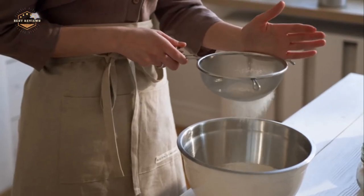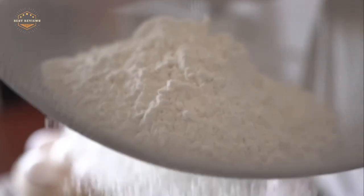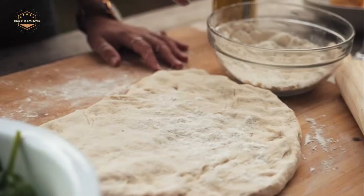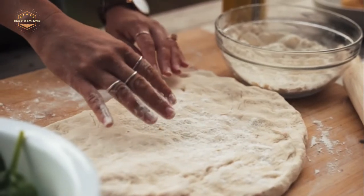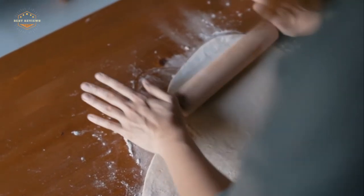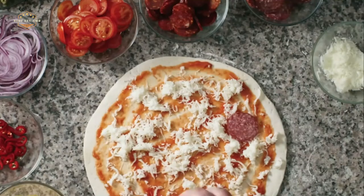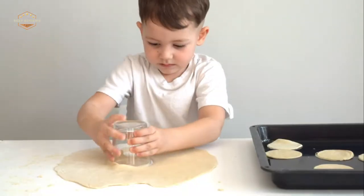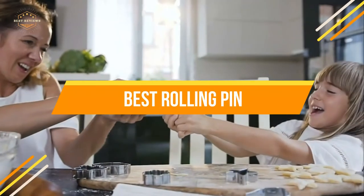The best rolling pin is a kitchen staple that can be used for more than just rolling out dough. The importance of a good rolling pin cannot be overstated, as it will go a long way in determining the quality and texture of your crusts. This video reviews some of the top options on the market today to help you find the one that's right for you. In today's video, we will show you the top 5 best rolling pins.